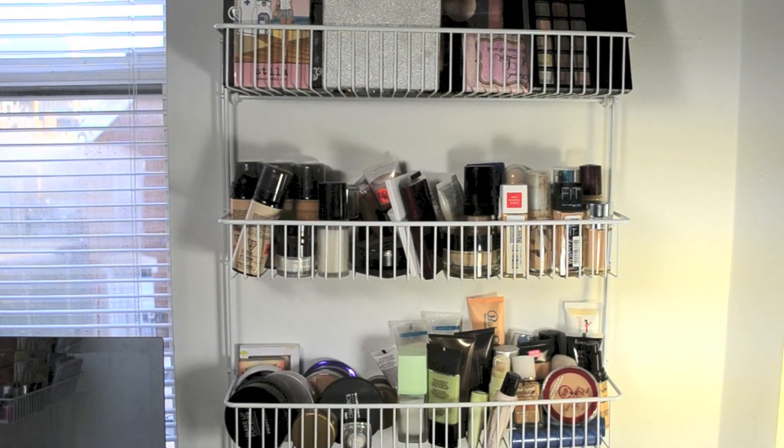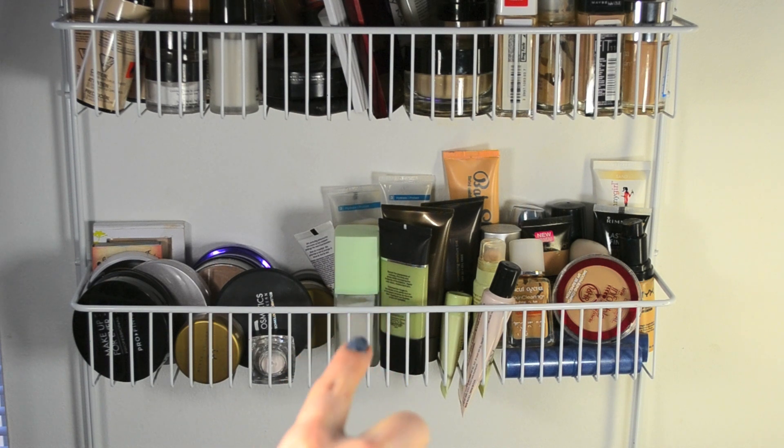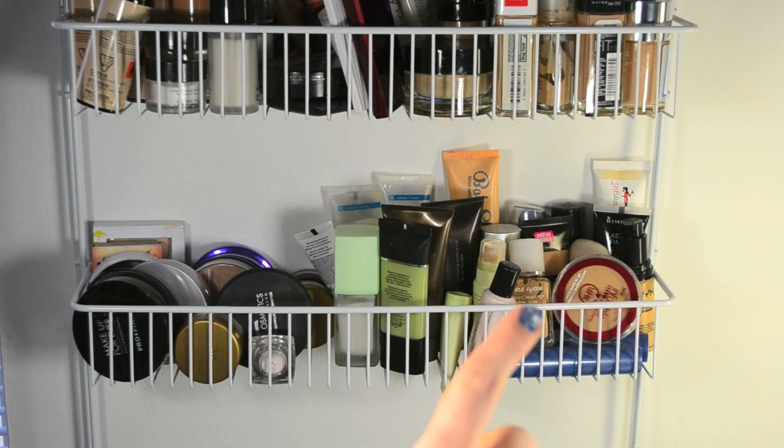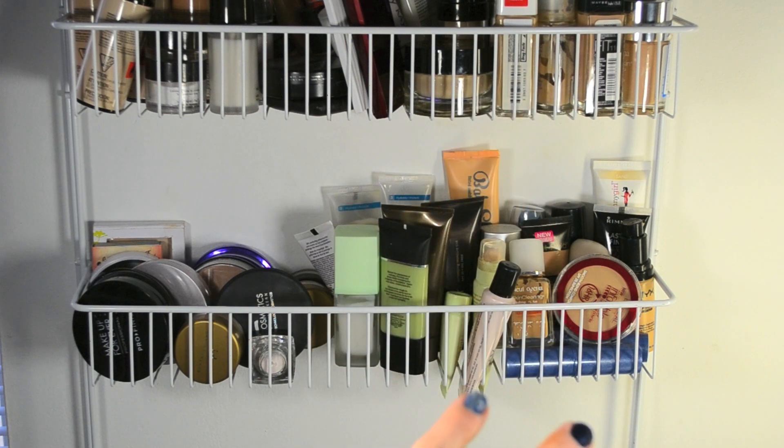Now these are the top three racks that I had them splice, and they are holding foundations — both cream and powder — tinted moisturizer, primer, things like that. And on the top I have palettes. On this bottom row you can see powder foundations, setting powder — there's the It Cosmetics powder foundation, the Makeup Forever powder foundations. I also keep translucent setting powder like the ELF under eye HD powder. Here is where I keep primers like the Pixi primer and a Smashbox color correcting primer. And then these are summer foundations, meaning they're darker shades so I don't have to wade through winter foundations.